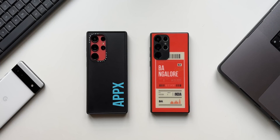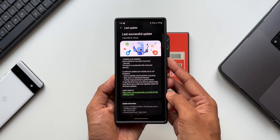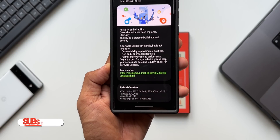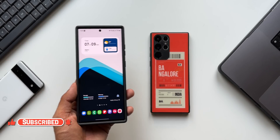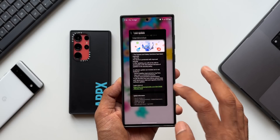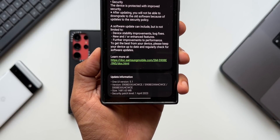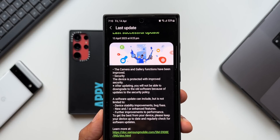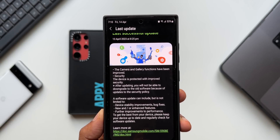Samsung recently updated the Galaxy S23 Ultra with the April security patch, which brought improvements to camera features. Now Samsung has pushed a brand new update on its predecessor, the Galaxy S22 Ultra. The update size is 1681.63 MB, which is pretty heavy. This update carries the April 2023 security patch, and the changelog states that camera and gallery functions have been improved, along with security and stability improvements.